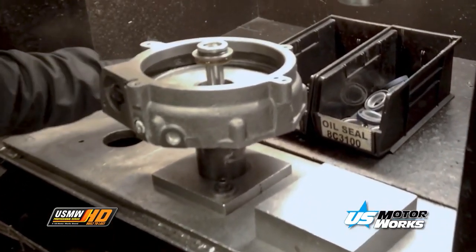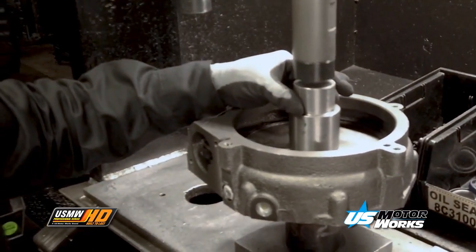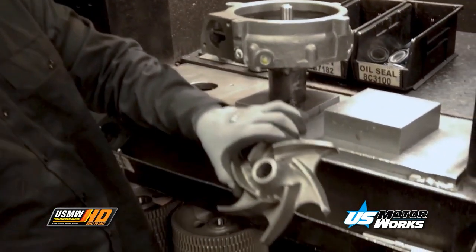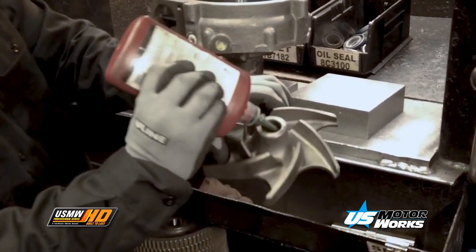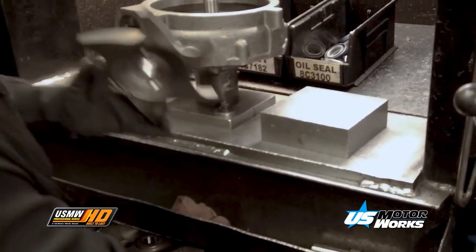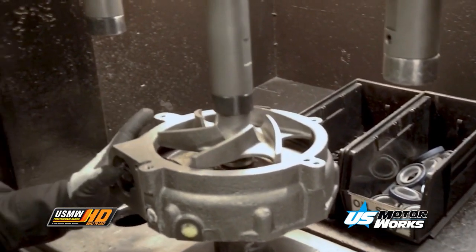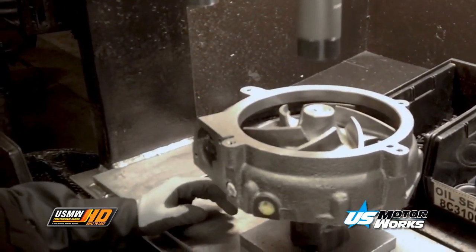A high-quality seal is installed on every water pump. The water seal performs a critical function by keeping coolant away from the bearing. Every water pump uses a precision manufactured metal impeller, either cast iron or stamped steel. A metal impeller is able to withstand high temperatures and chemicals used in the cooling system. Metal impellers are durable and perform very well at high engine RPMs and will not deform, crack, or break under stress.